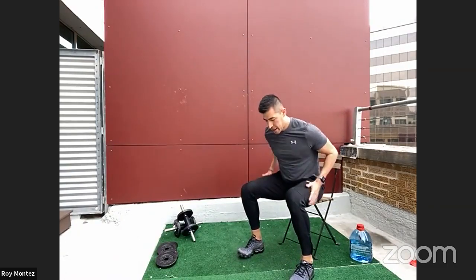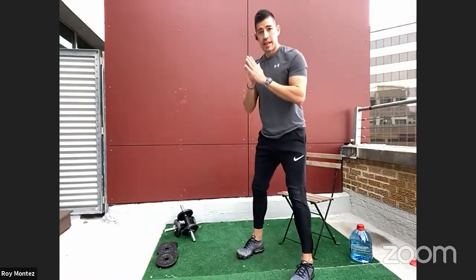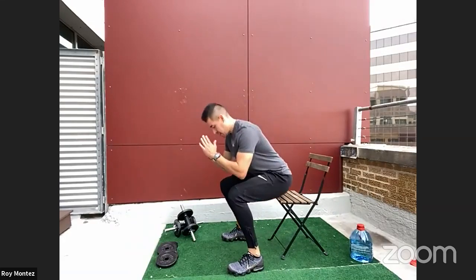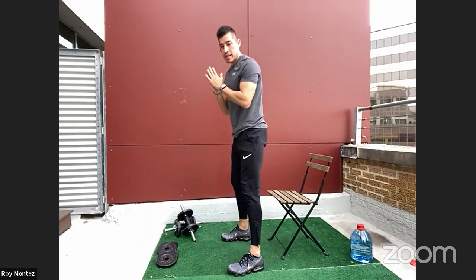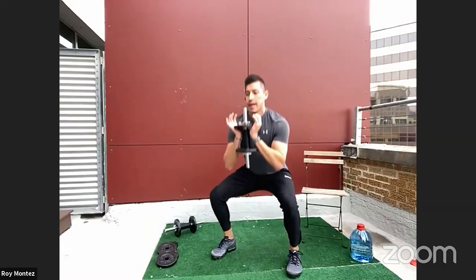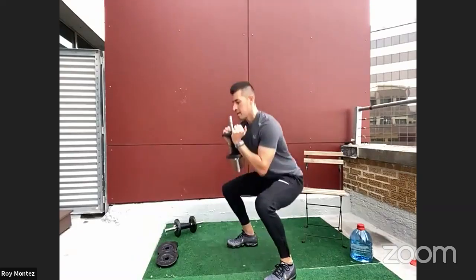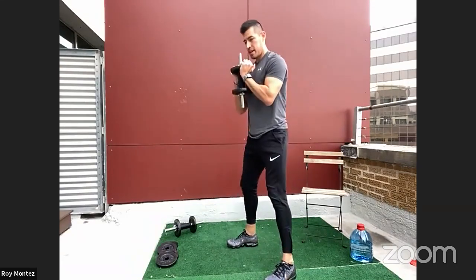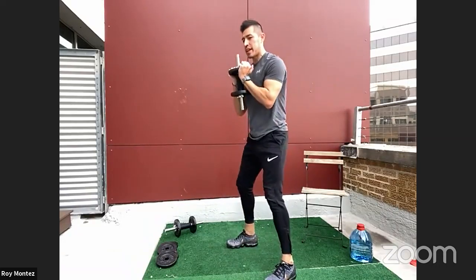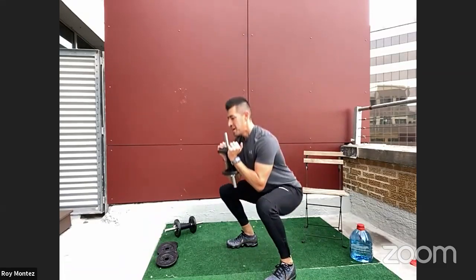40 seconds of work here on the goblet squat. If you're on the scaled down version, nice seated stance, activating your quads. For 23 more seconds — if you have resistance available, you're here with the weighted squat. 15 more seconds, keeping that chest nice and proud. Dropping those hips to your comfort level. Five, four, three, two, one — first exercise is in the books!